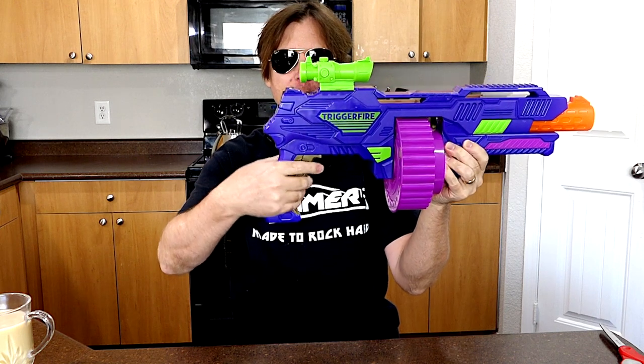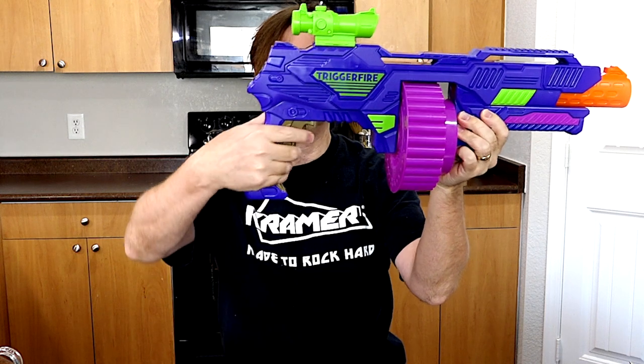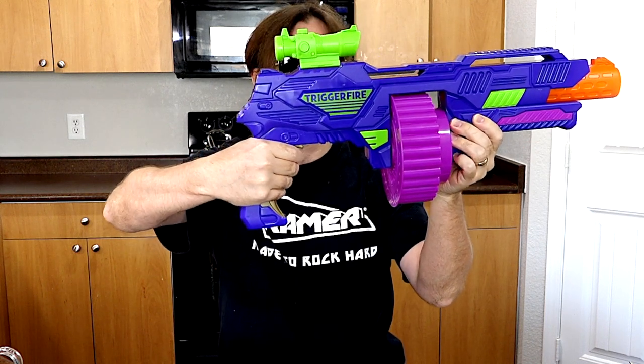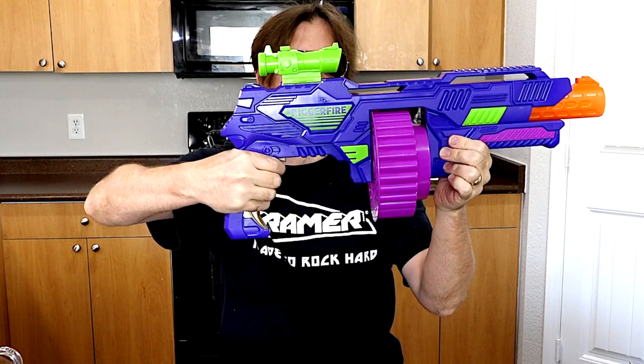This blaster is interesting because there's no priming lever. The priming and the shooting of the gun is all within the grip here. The grip is kind of a half grip and one giant trigger, and it looks like you just pull the whole thing back to fire — and it also spins the drum at the same time.